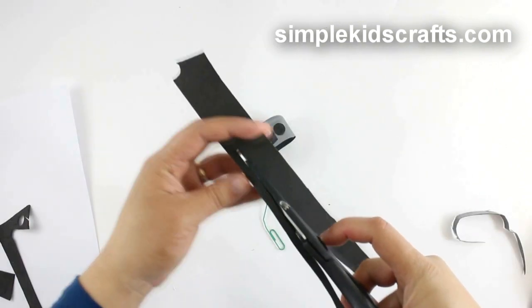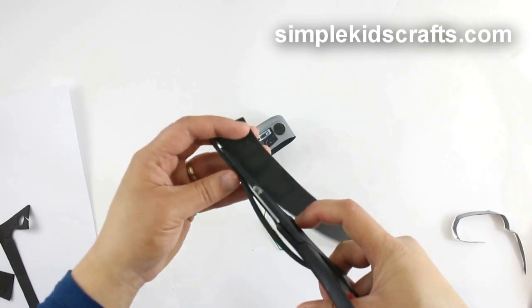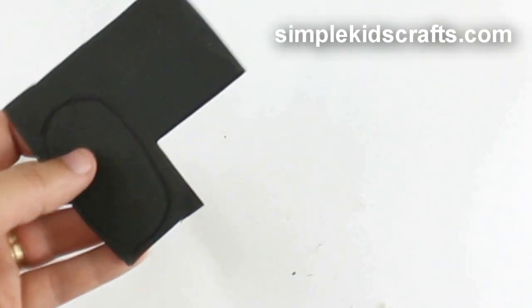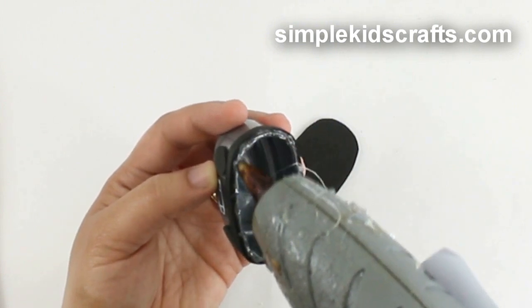To cover the bottom of the radio, cut a thin strip of foam and attach it to the bottom border. Draw the bottom of the radio onto a piece of foam, cut, and attach it to the radio.